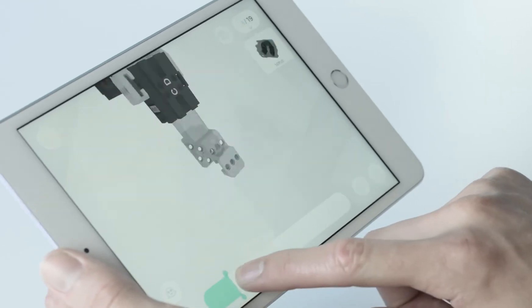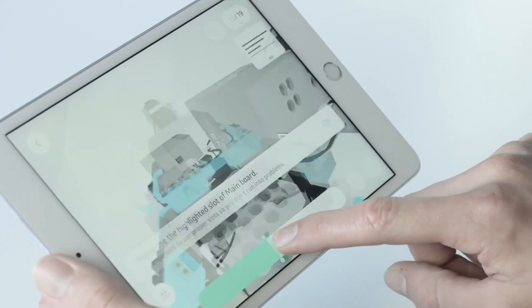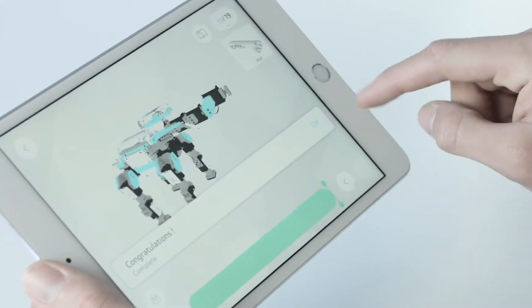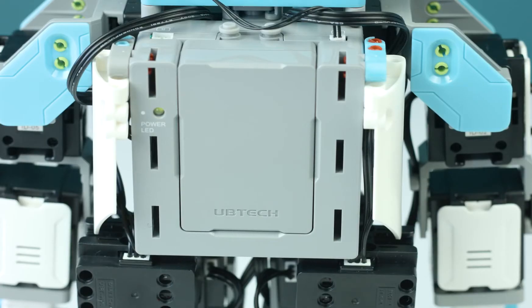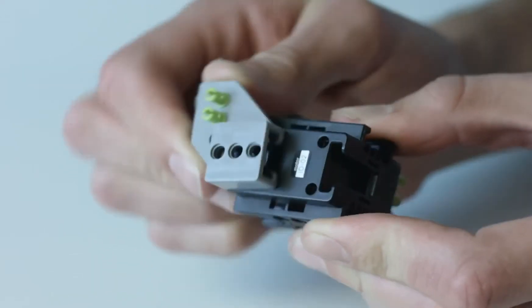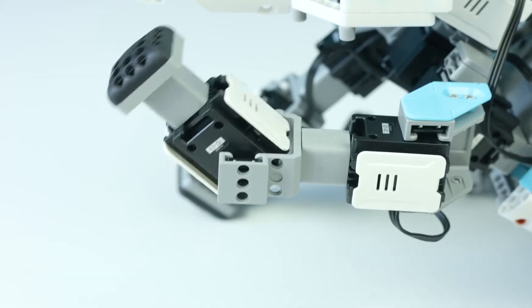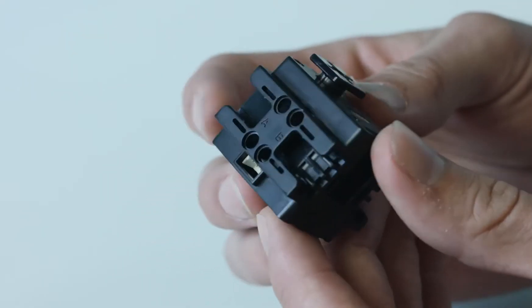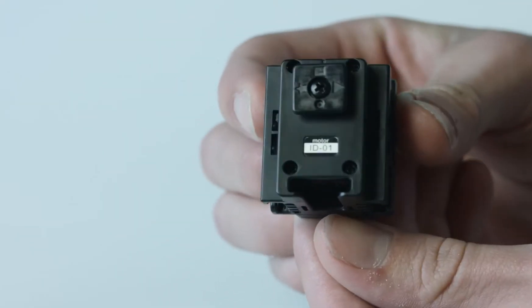The box includes all the parts needed to build all six pre-designed characters. When you've chosen a pre-designed model, the app will give you a 3D 360-degree view of step-by-step instructions on how to build that character. The brains behind Gmoo's movements is the main control box, which is connected to the robotic servo motors. These servo motors act as joints and aid Gmoo's ability to move. Make sure to pay attention to their numbered ID and connect them to Gmoo in the right place as you build your Gmoo character.